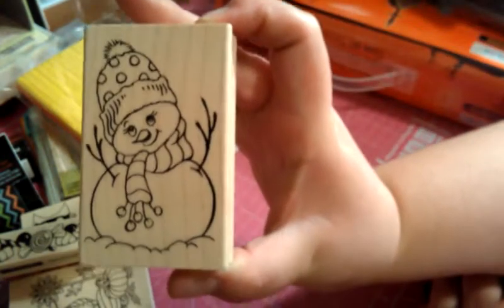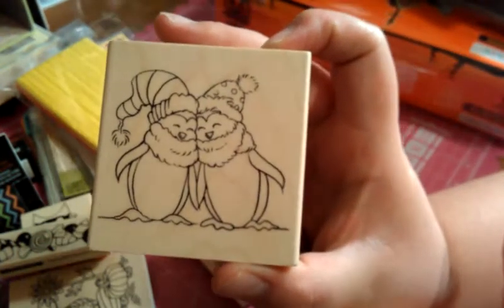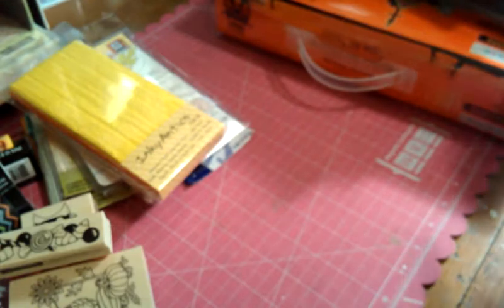I got a Stampendous stamp called Snow Girl — how cute is she? And then this one is also Stampendous, called Penguin Pear. I had to get them because when my husband proposed, he gave me this wire-wrapped rock and said 'here's your rock — will you marry me?' So I always call them my penguins, because of the penguin and the pebble story — that's how they choose their mate.